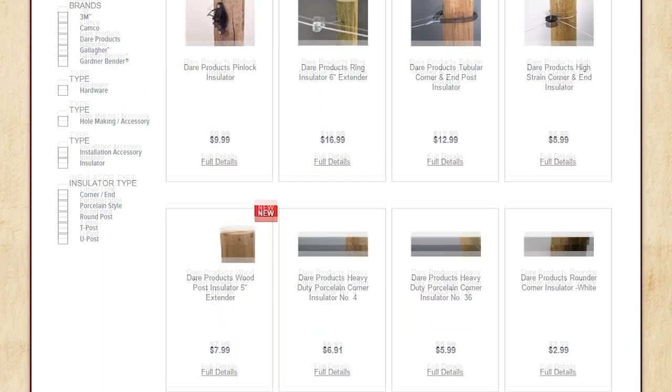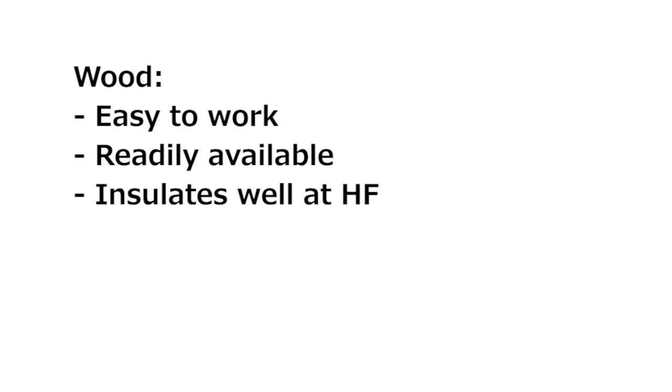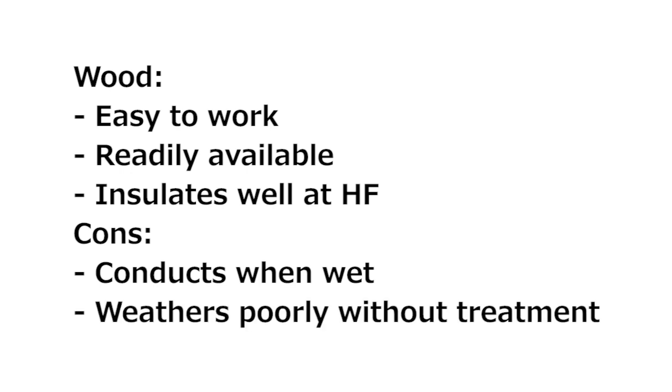Many other materials have been used for insulators by hams. Soda bottles or any type of scrap plastic will work for a portable antenna using thin wire and light feed line — just remember the things that every insulator needs to do. Wood was a common material used by hams in the past. It's easy to work, easy to find, and it's a pretty good RF insulator. That RF insulation breaks down significantly when the wood gets wet and tends to rot when not painted or treated. Hams used to make ladder line with wood spacers that had been boiled in paraffin wax to protect them from the weather and keep them insulating when wet.